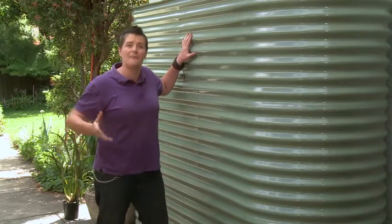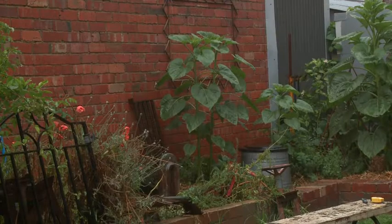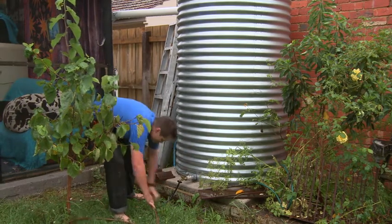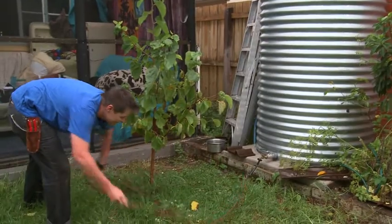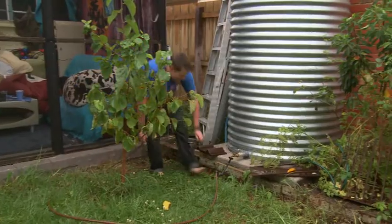So how do they stack up in the sustainability department? The good news is that these tanks have the lowest environmental impact of any of the modern tanks, especially if you buy local and keep your transport-related emissions down. In the manufacturing process, there's not a huge output of water, nor serious greenhouse gas or nitrous oxide emissions. Even though they tend to cost a little more upfront, in the long term these costs are negated when you consider how long they last and how much more sustainable they are.